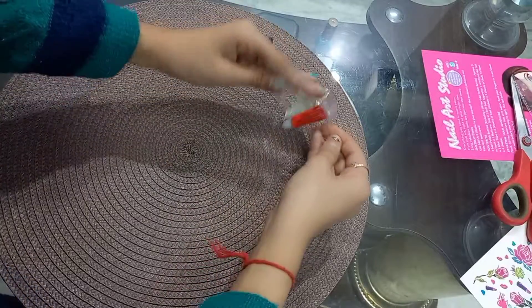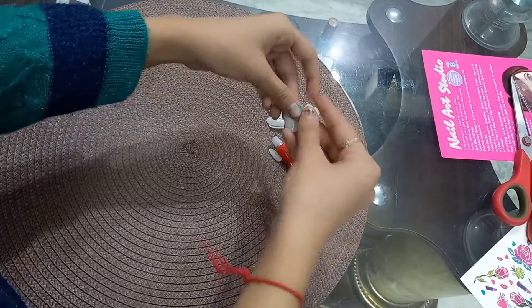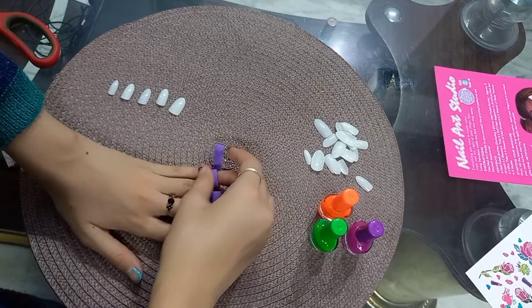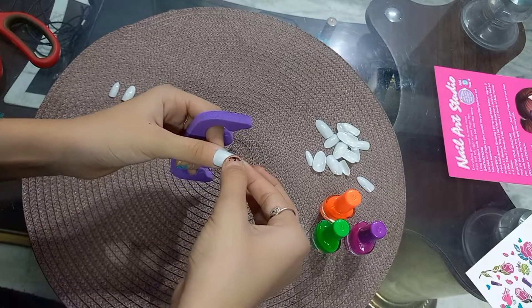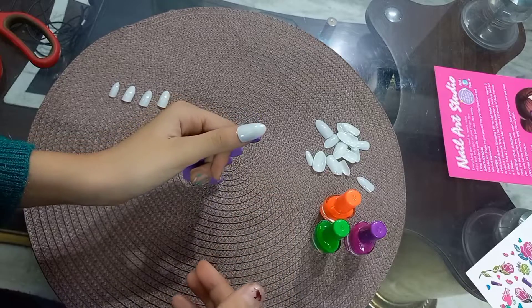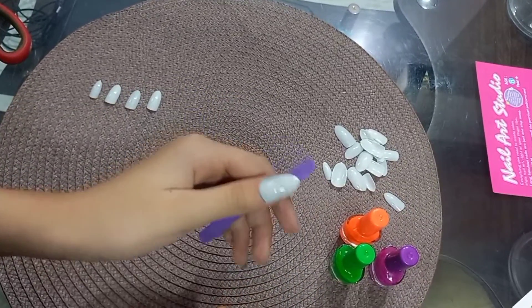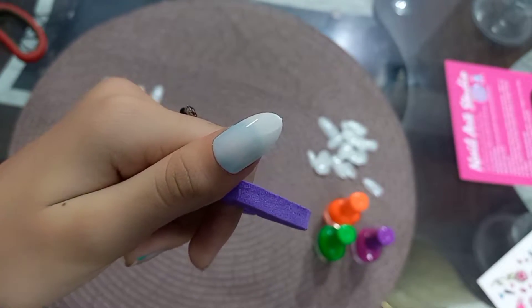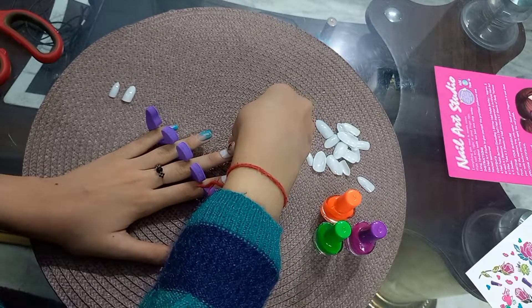Now it's time to try this. So guys, here are our fake nails. I will place them here — there are many of them. First we will check the size to see which size will fit your nails. I have done everything. Now it's time to paste the nails on my hand. First of all, I will put the thumbs up nail on. Let's try it. It's a lot of glue!